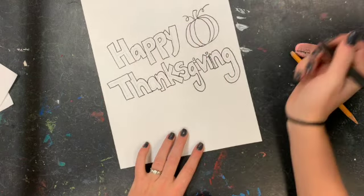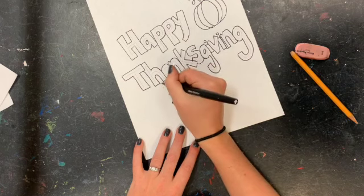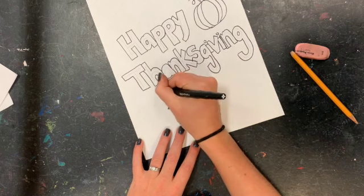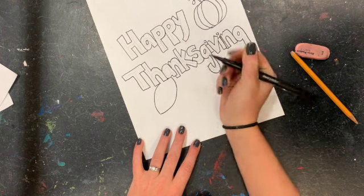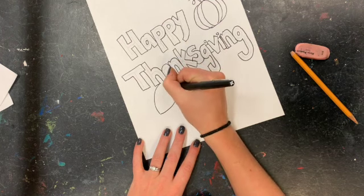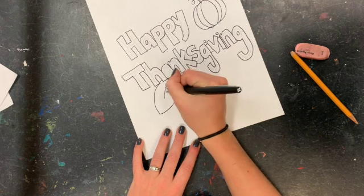If you want to add anything else — like a turkey, a cornucopia, or anything that speaks Thanksgiving to you — you can go ahead and add it. I'm doing just leaves and a pumpkin, keeping it very simple.